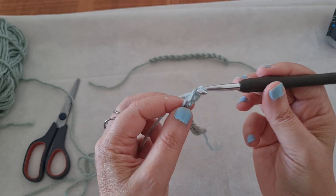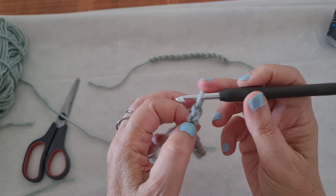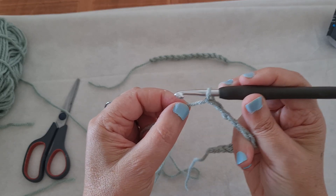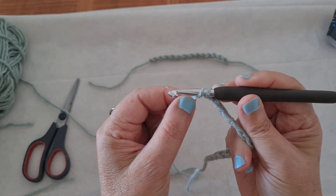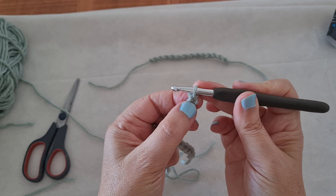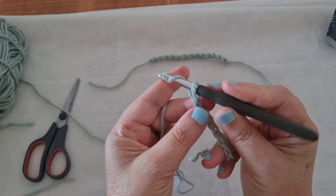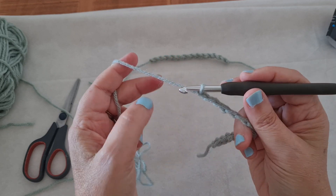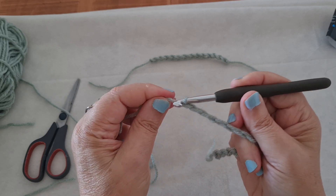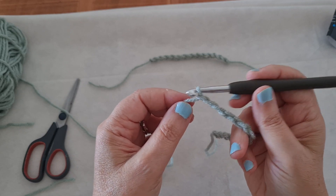I want you to make a chain of at least 30 chains and try to make them loose — not very tight. If you are making it very tight, you're pulling the yarn very tight and making it so small that you will not see the chain afterwards. On the other hand, don't make it so loose either. You want it to be in the middle — not very tight on the hook, but not very loose. You want it to feel comfortable on the hook.